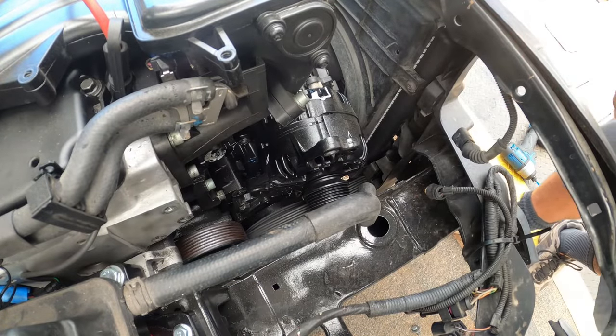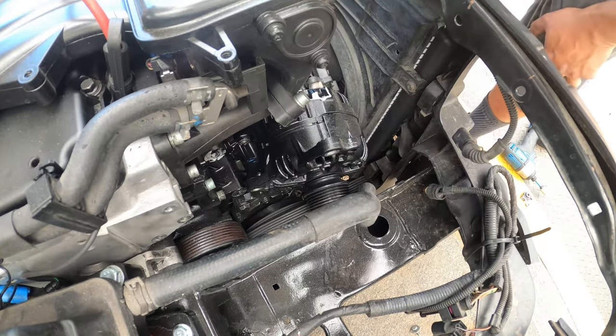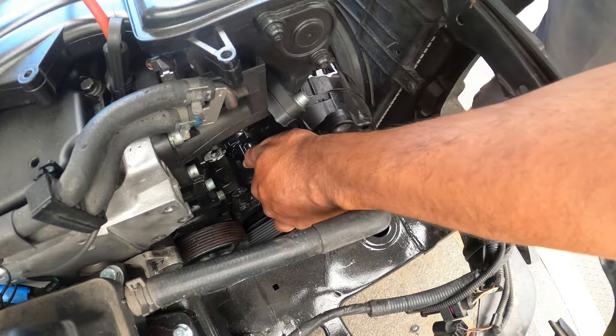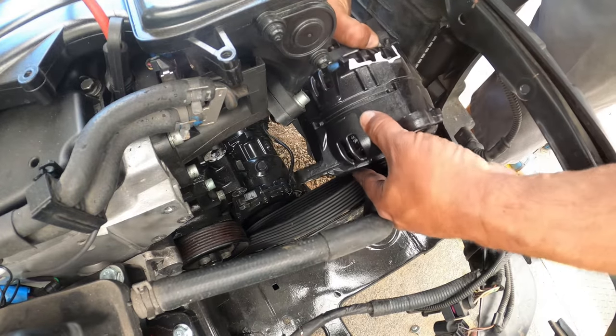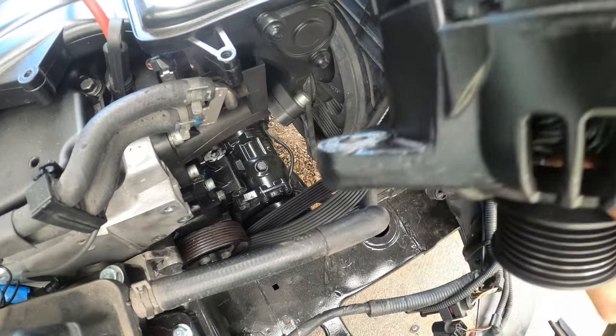Now that we unplugged the alternator, we see the problem — the top right here broke off the alternator. So we've got to get it fished out towards us like this and over.